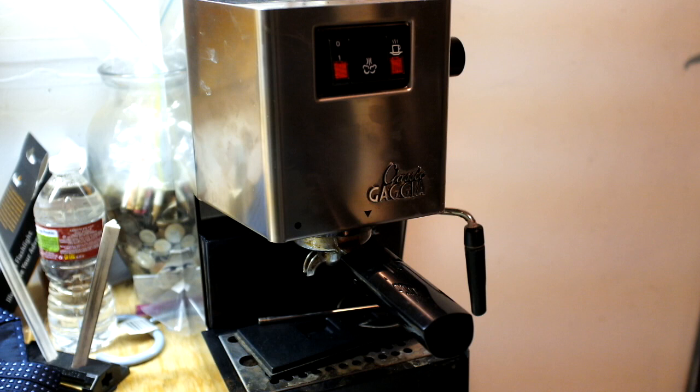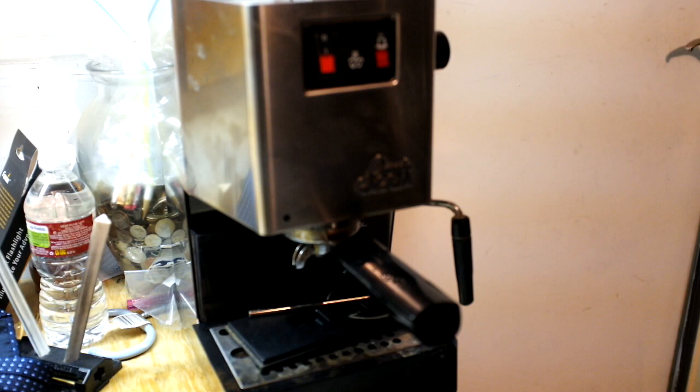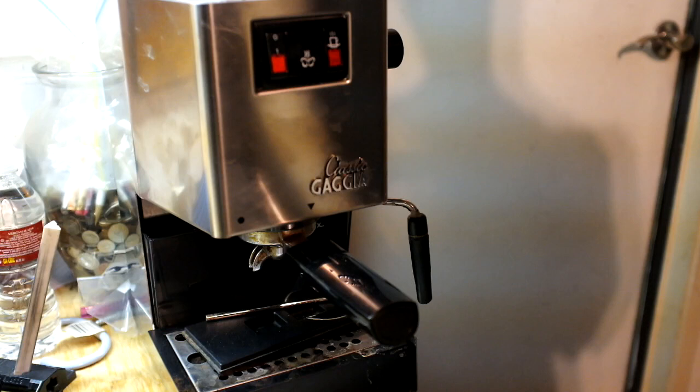Even though it says Classic Gaggia on here, they appear to have manufactured this differently on the insides over the years, even though they use the same name. So if you search on Google to find a fix for a non-turning-on Gaggia espresso maker, you'll find things about pulling fuses and fuses being in a certain place — well, they're not on mine.